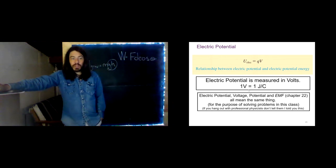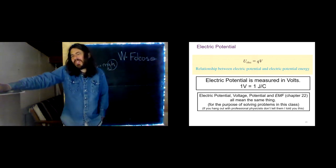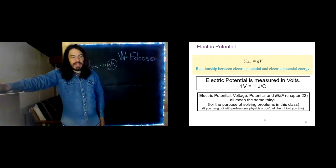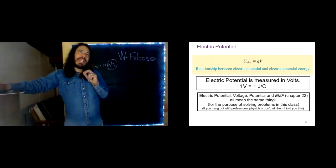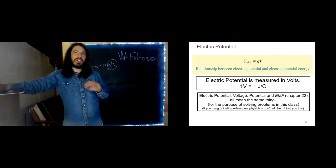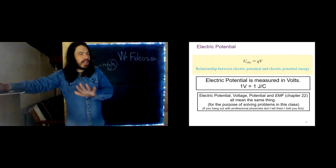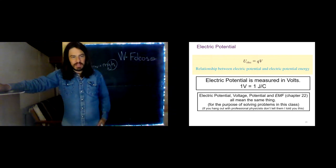Electric potential is measured in volts. One volt is one joule per coulomb. Electric potential, voltage, potential, and EMF all mean the same thing for the purposes of solving problems in this class. EMF is a specific thing we'll discuss more when we start talking about moving charges, but we're going to run into many different things measured in volts, and basically they're interchangeable, though there are a few subtleties involved.